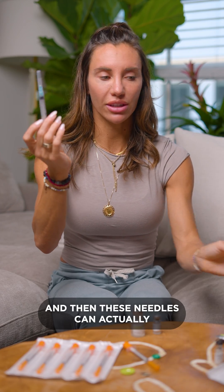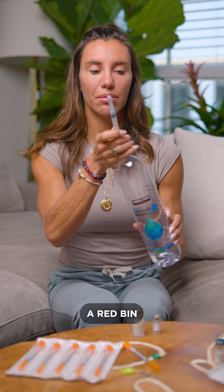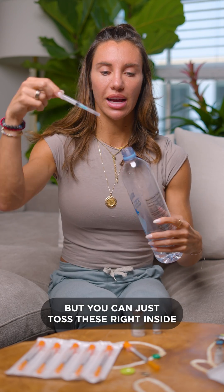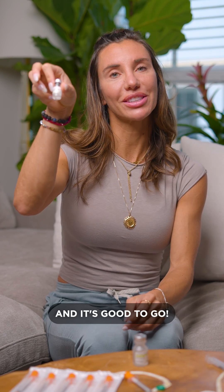Recap. These needles can actually go inside a water bottle — you don't need to put them inside a red bin, you can just toss these right inside and store it in the trash. Once it's reconstituted, just shake it up and it's good to go.